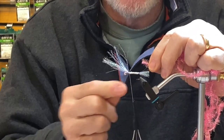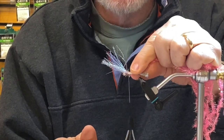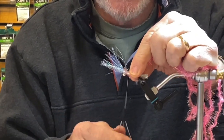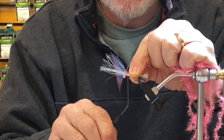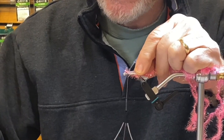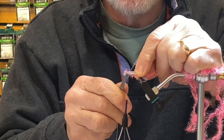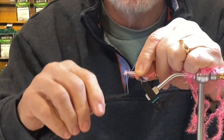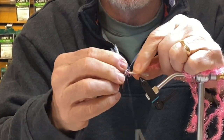I'm still behind the wing with my thread. I'm going to take a little tag end of the estes and catch it behind the wing — give it two wraps. Then I'm going to pull my wing back and catch it in front of the wing as well, about three or four wraps in front.